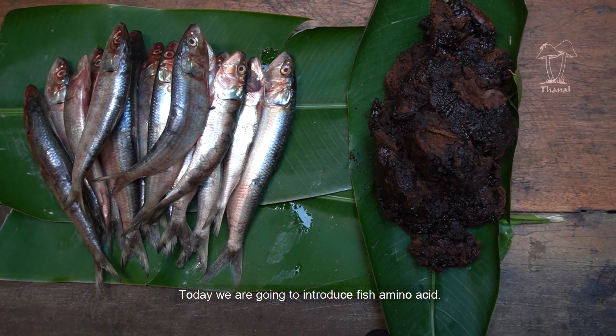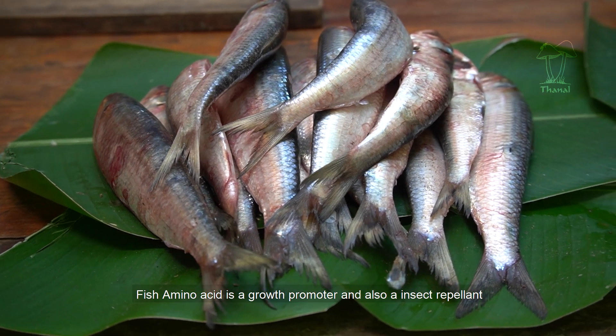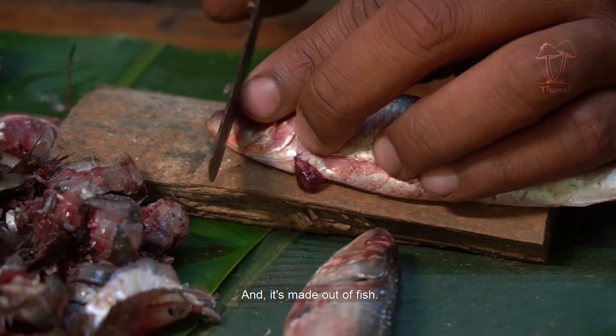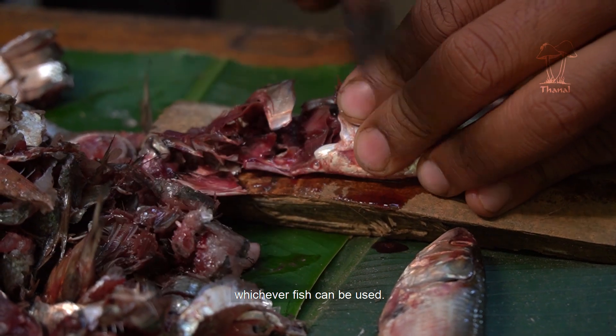Today we are going to introduce fish amino acid. Fish amino acid is a growth promoter and also an insect repellent, and it's made out of fish. Fish waste is also okay — small fish, bony fish, whichever fish can be used.